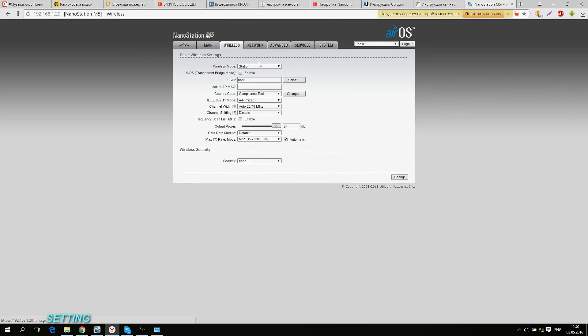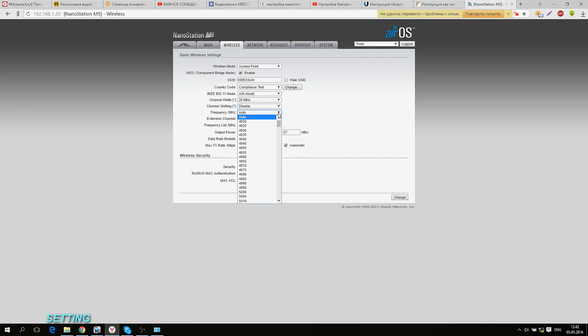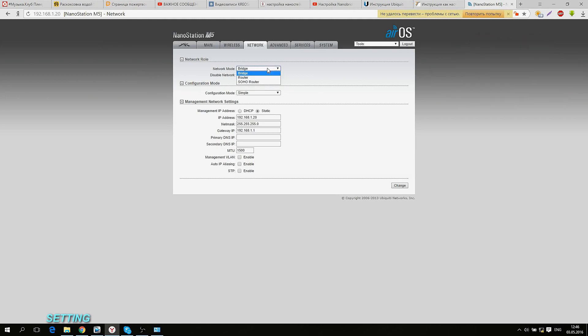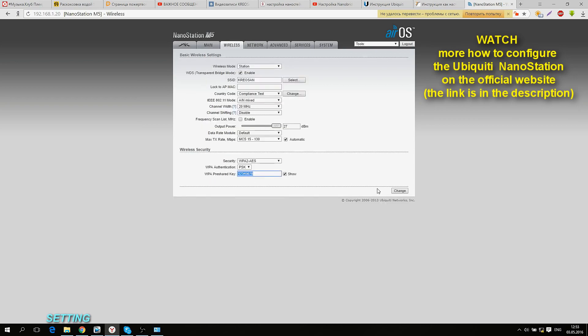Choose 'Compliance Test' in the country section — this allows use of alternative channels and maximum power output. In the Wireless section, you can choose the mode: Station mode enables connecting to other hotspots, while Access Point mode propagates Wi-Fi signals like a regular router. Type the Wi-Fi network name and password, then choose 20 MHz in the Channel Width section and select your frequency. Scan the frequency range beforehand to choose a free channel and avoid interfering with local internet providers. In the Network tab, Bridge mode extends your wireless network, while Router mode lets your Nano Station act as a home router accessible via mobile phone or laptop. Don't forget to save the changes.